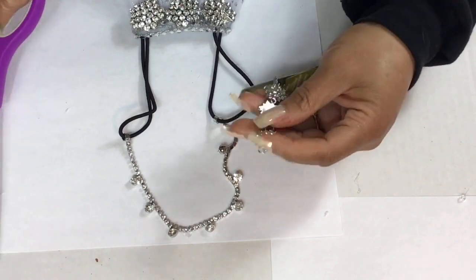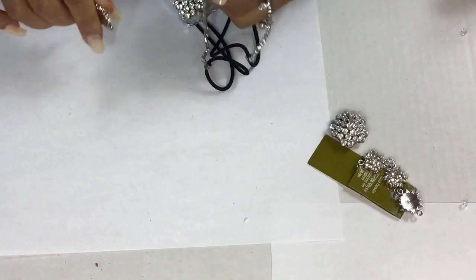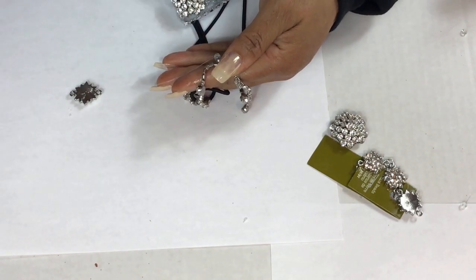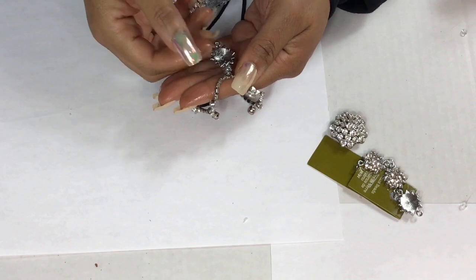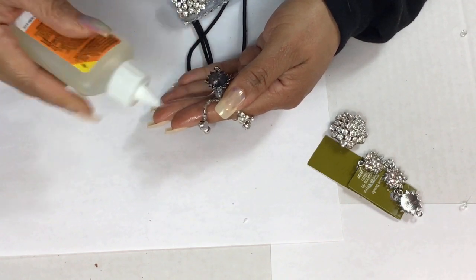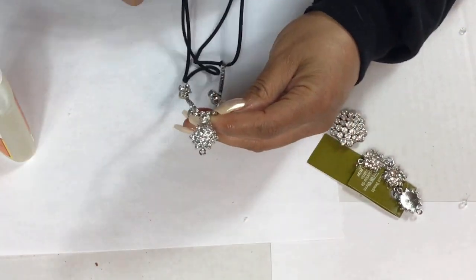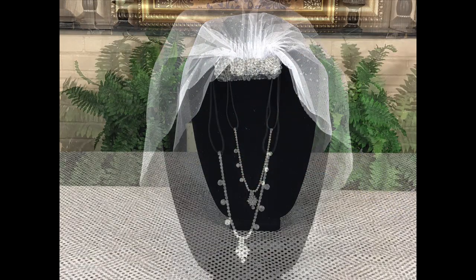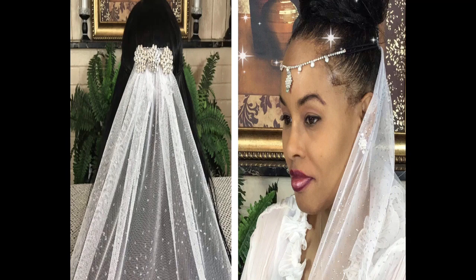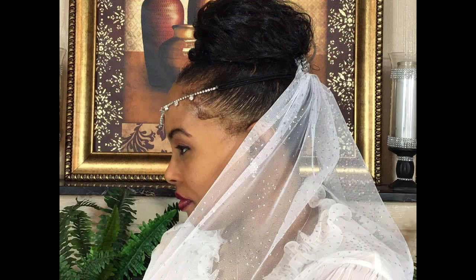My final step is to glue a small jewelry piece to one of the diamonds on the headband. I am finished! You can wear this headband two ways — I will show you both ways. The first way is around your forehead and the second way is around the top of your head. Thank you so much for watching this video. Please come back next week — I upload a video every Monday, Wednesday, and Friday.